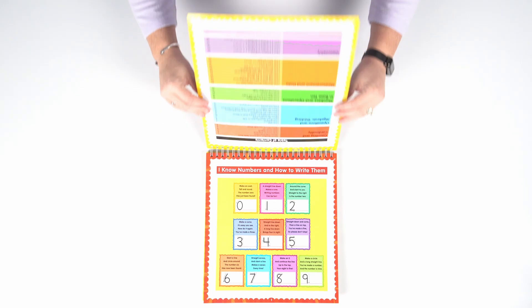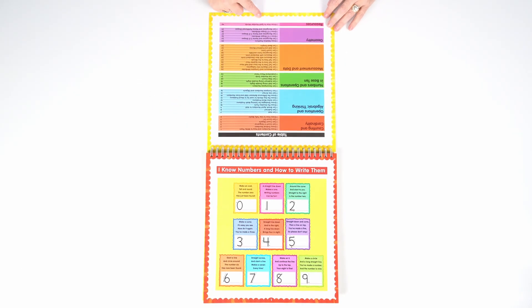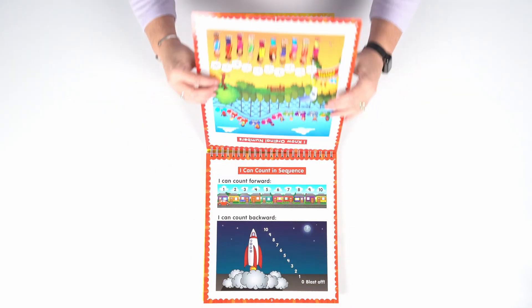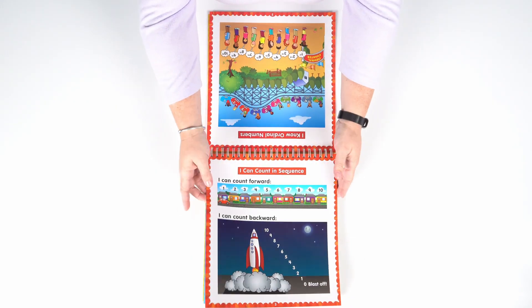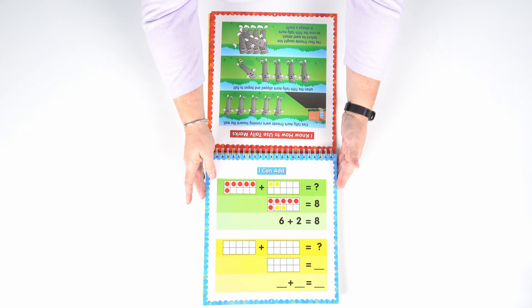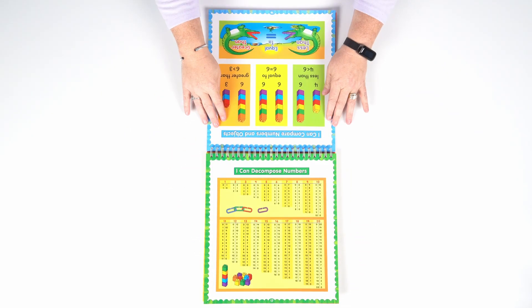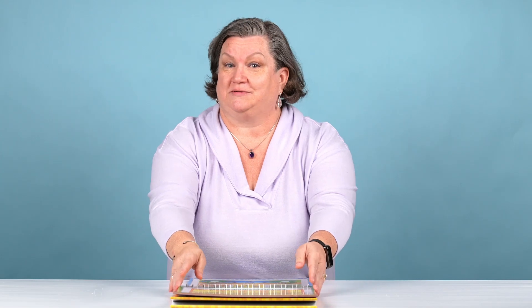As you can see when you open up the flip chart, you have a table of contents that has all of the pages broken down by strand. We go through things like I know numbers and how to write them, counting, how to use tally marks, addition, comparing numbers, and decomposing numbers.